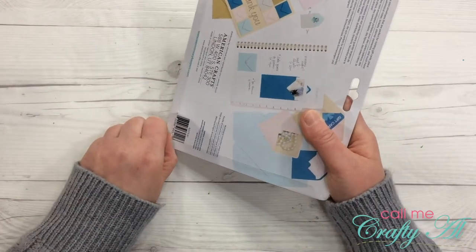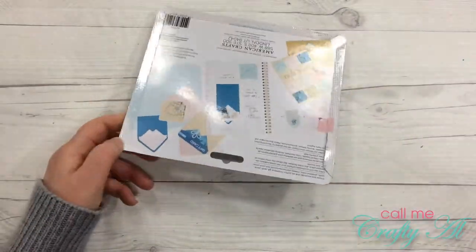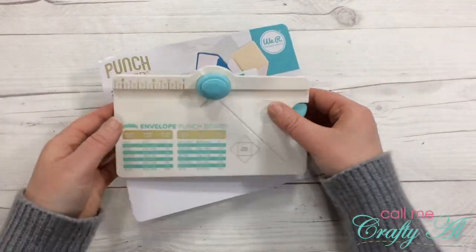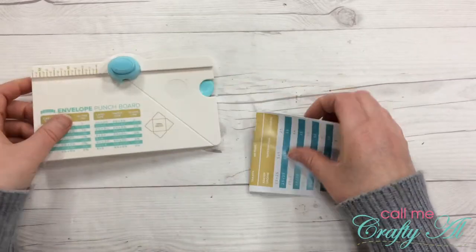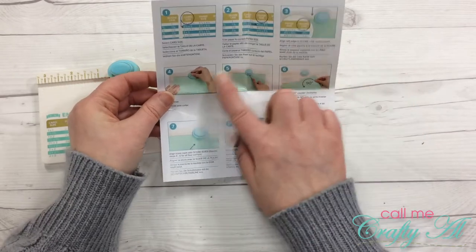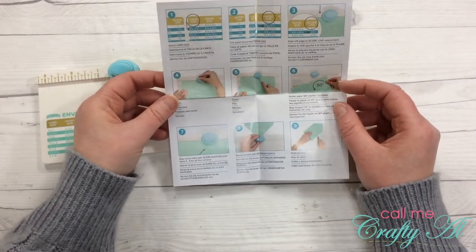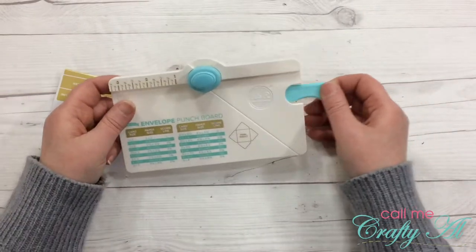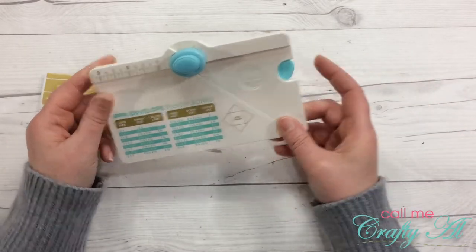Which might be easier said than done! So in the packaging you of course get your envelope punch board, and then there's a pamphlet with instructions. These pictures all make it look exactly as if you were using the larger envelope punch board. And besides the punch board, it comes with the scoring tool, which again has that nice little slot to keep it safe in there.